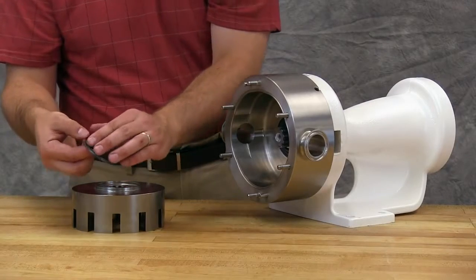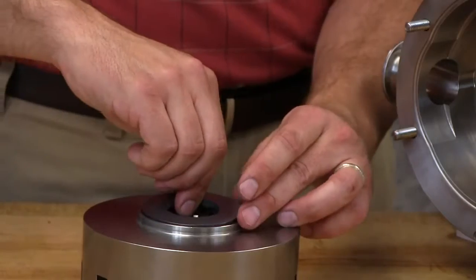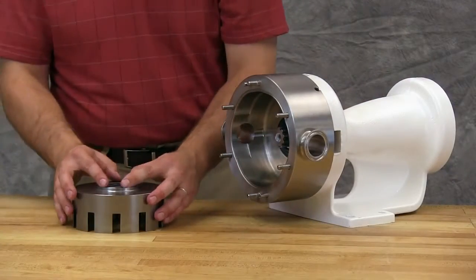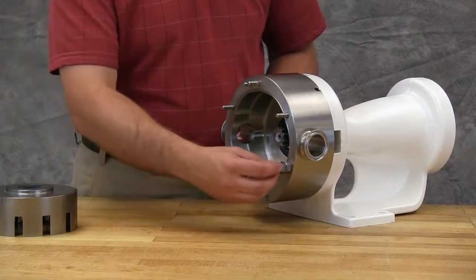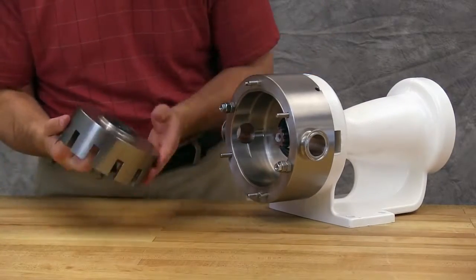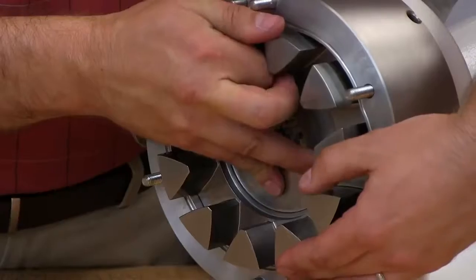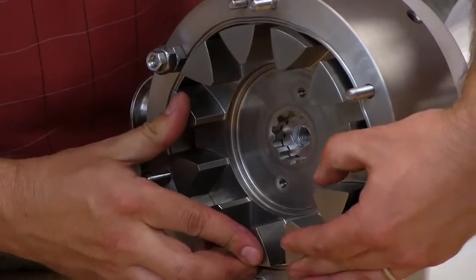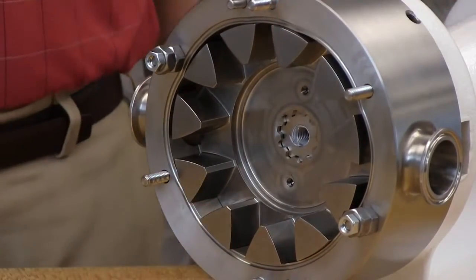The anti-rotation holes on the back of the rotor must line up with the lugs on the back side of the rotary face. Install the o-ring onto the back of the rotary face. Install the rotary face onto the back side of the rotor. Use two nuts to hold the casing in place during assembly. Install the rotor onto the shaft by lining up the splines on both components. Take care not to damage the seal faces while installing the rotor and ensure that the sealed faces do not slip out of position.